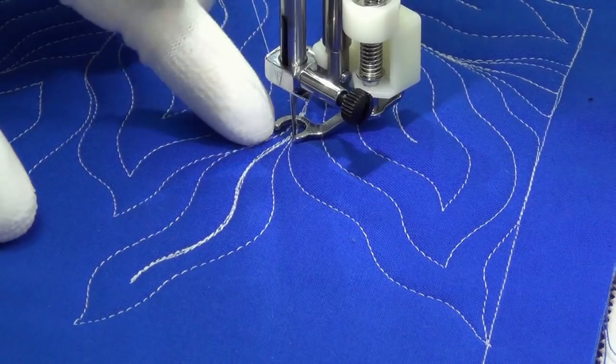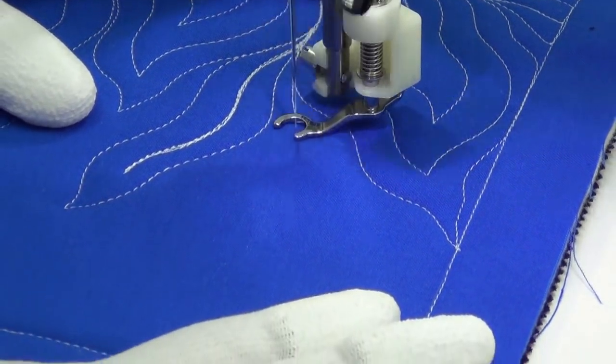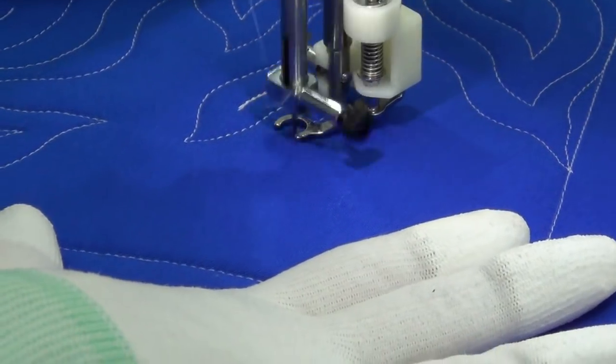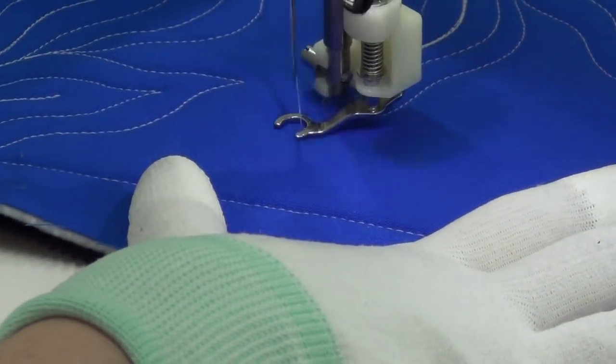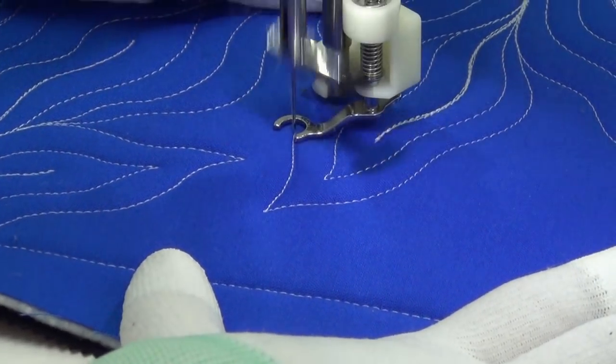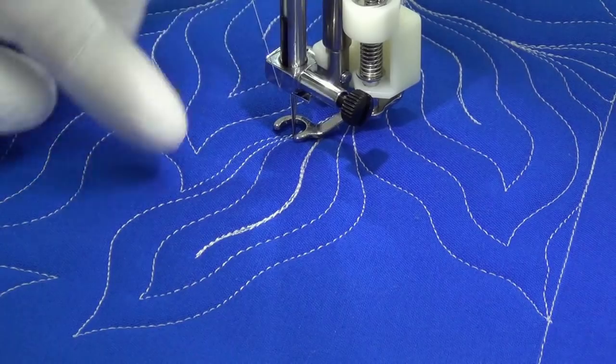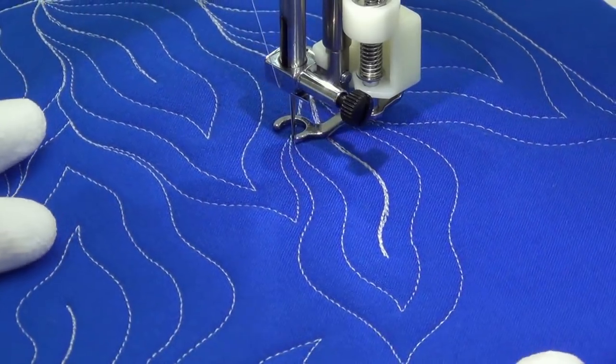A few points you might struggle with: if you start building up too much thread, you might see some breakage or skipping stitches — just watch out for that. And watch out for this point too. Focus on what you're doing, make that nice sharp transition, that direction change, and that'll work out good.